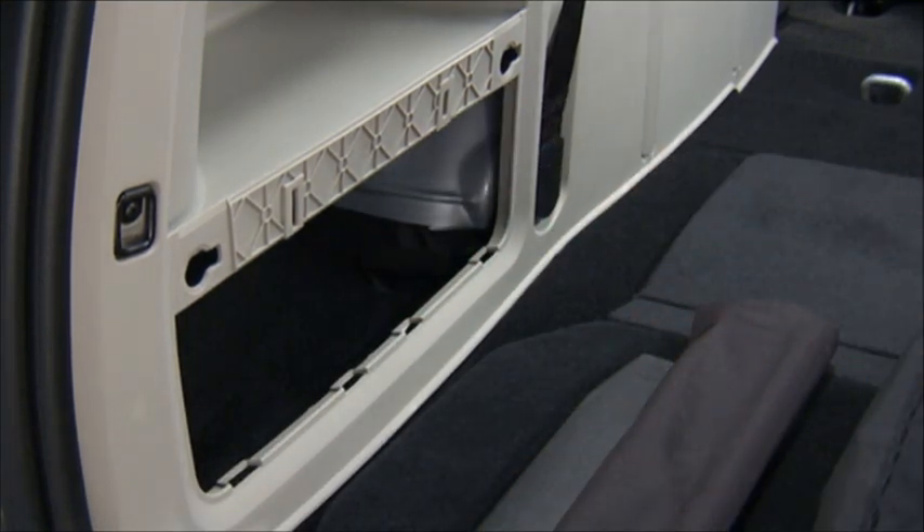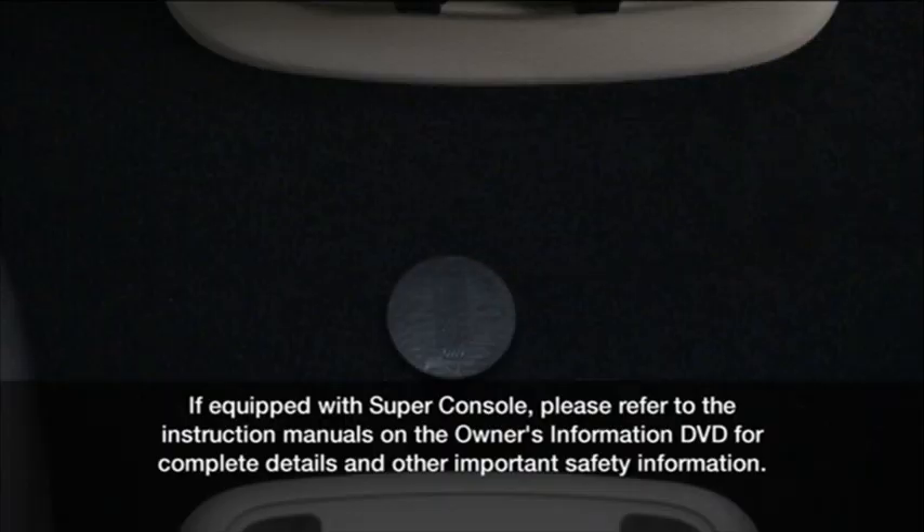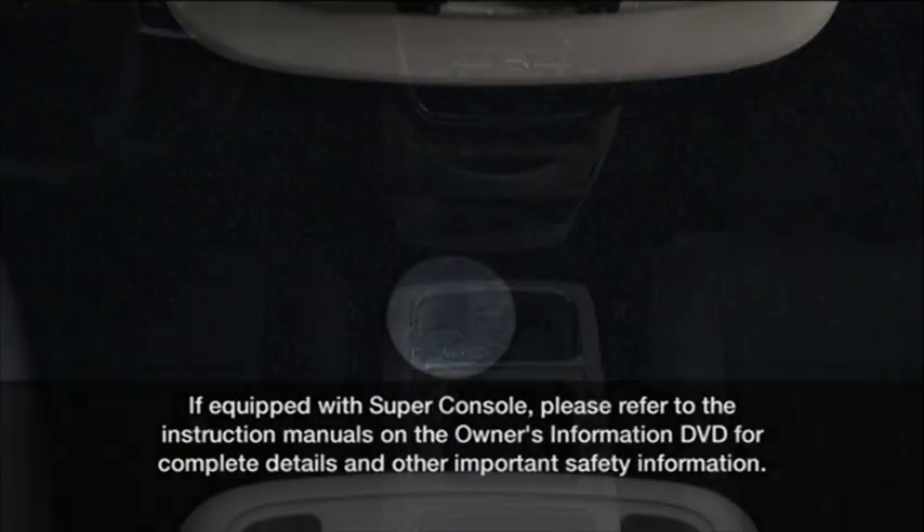Now let's remove the spare tire. It's stowed inside a protective cover located under the center of the vehicle between the front doors by means of a cable winch mechanism. The spare tire drive nut is located on the floor, under a plastic cap at the front of the floor console.